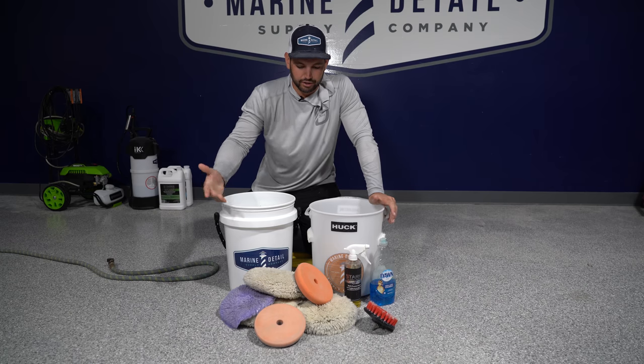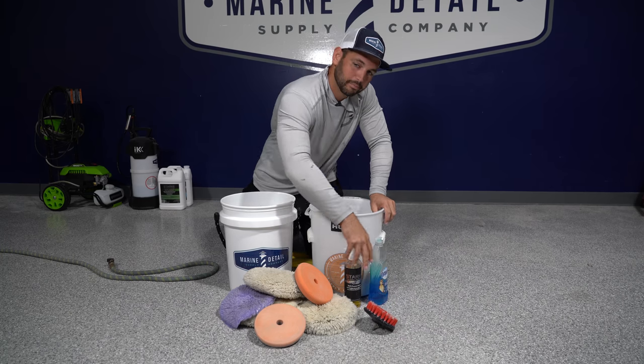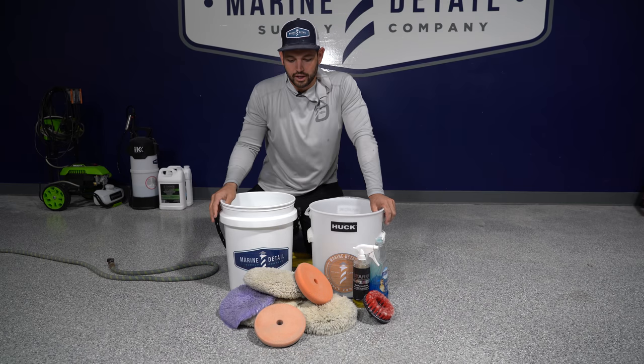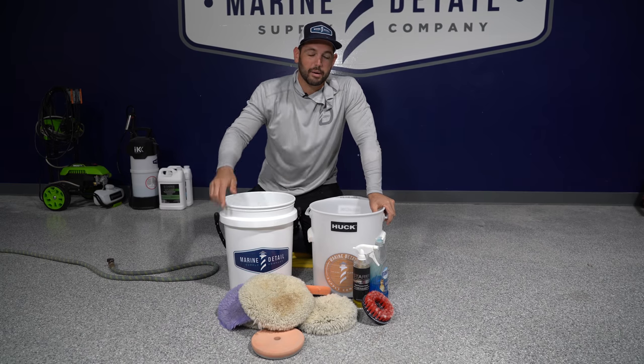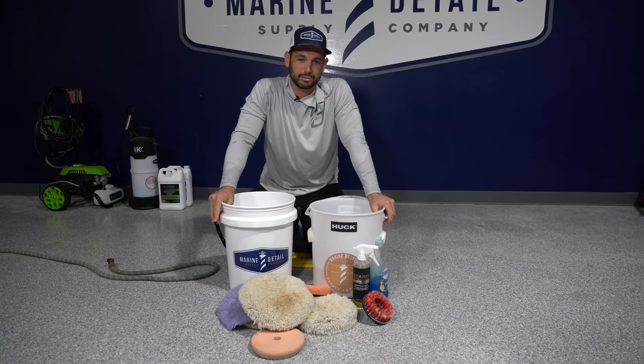That's it — showed you how to clean pads today using Dawn dish soap, Simple Clean, and a wheel brush. Now we've got fresh pads spun out and ready to roll. Remember to hit that subscribe button and give it a like. I'm Michael with Marine Detail Supply — see you in the next video.